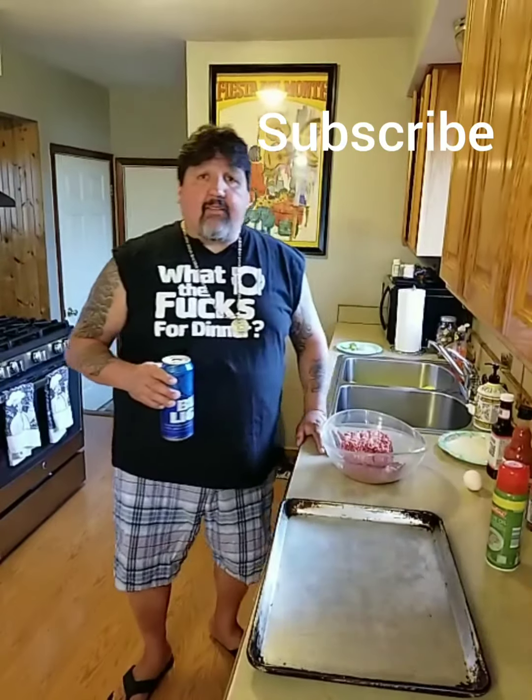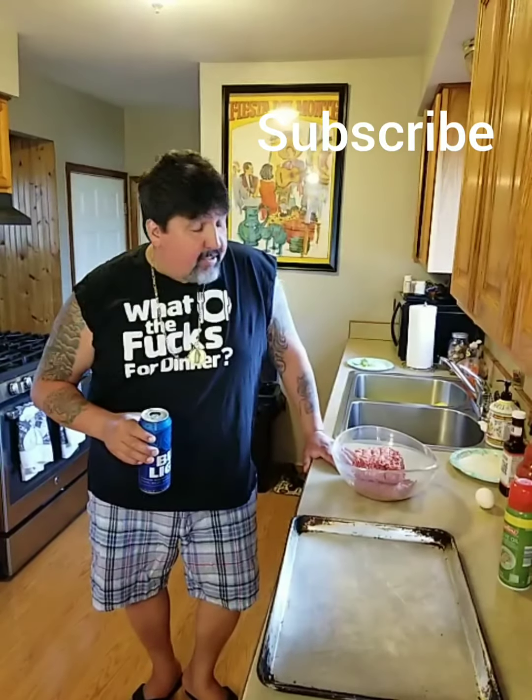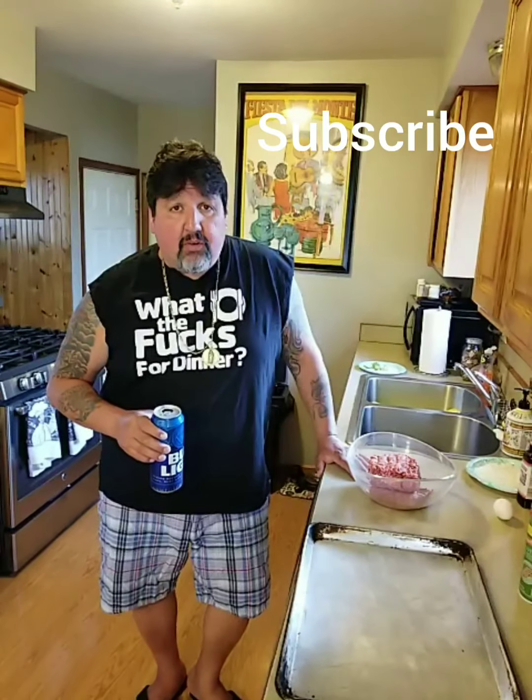Welcome back to another episode of What the Fuck's for Dinner. Tonight we got something really cool — we're gonna do sliders. I'm gonna show you a real simple way how to do sliders. Let's get started.